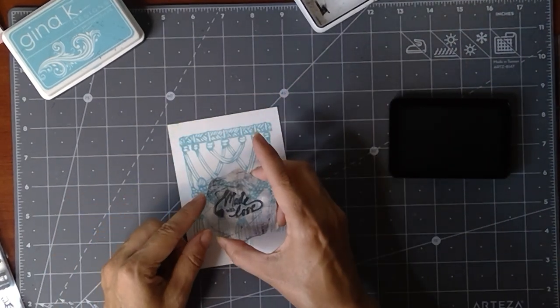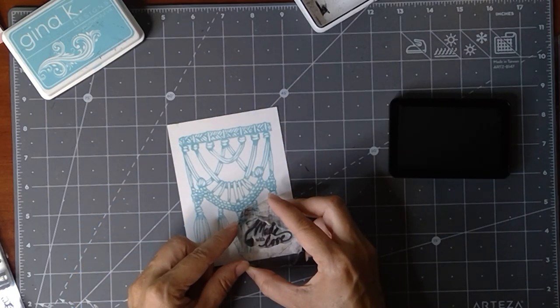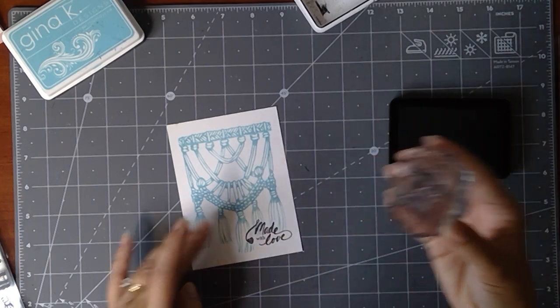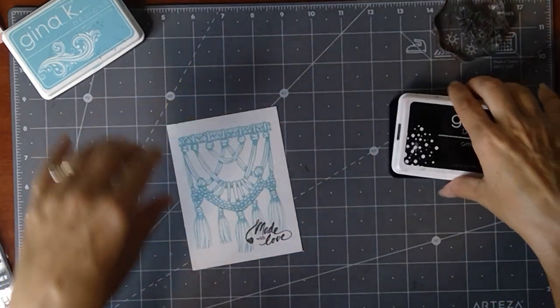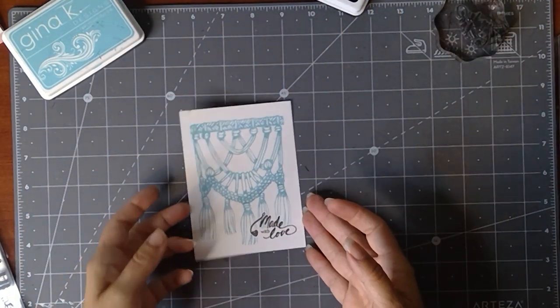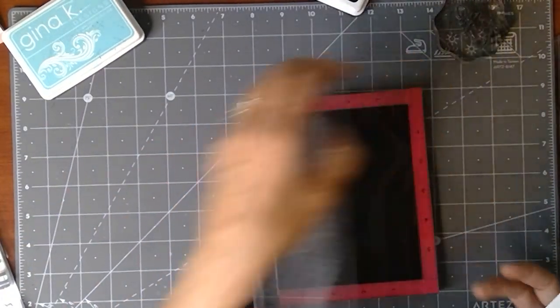If you're stamping in a darker color there are many different places you can put this greeting, but I'm just going to put it at the bottom right corner. I wish I had used my Misti — it would have made it a little darker — but it's a good impression. I think I'm going to add just a little bit more color here to show you the gradient.